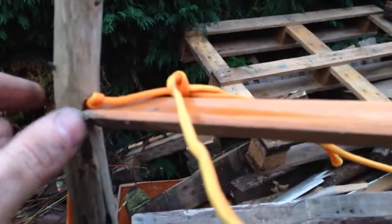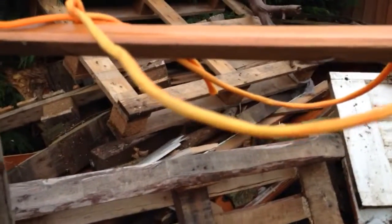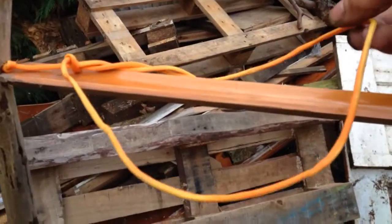Basically what I've got here is a ground stick, through the top of which I've bored a hole straight through. Through that small hole I've threaded a piece of — in this case orange paracord, just so that you can see what I'm doing — and threaded that through and made a simple snare on one end.